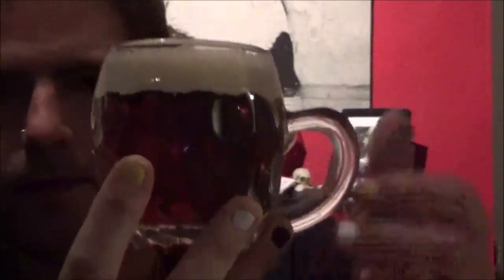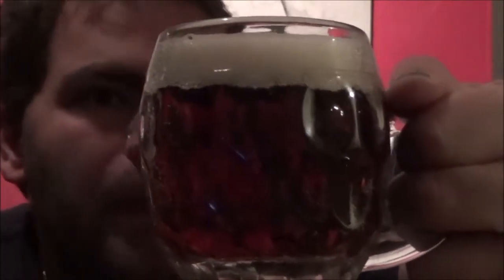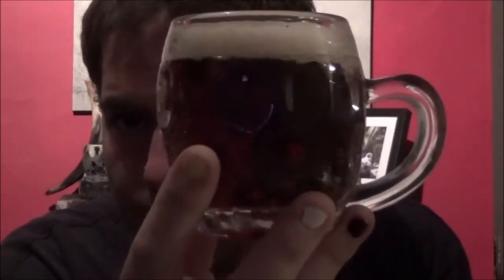Looks pretty good. Let's get it in the glass and see what we've got. I'm using my dimpled glass here. It's a nice chestnutty amber beer with a good finger of quite spacious, slightly off-white head. It's quite a clear beer with gentle carbonation.